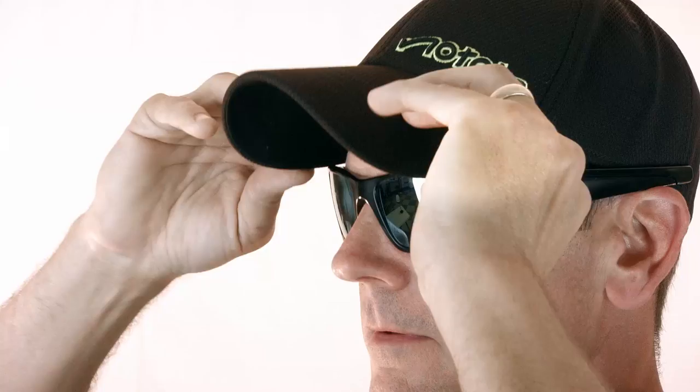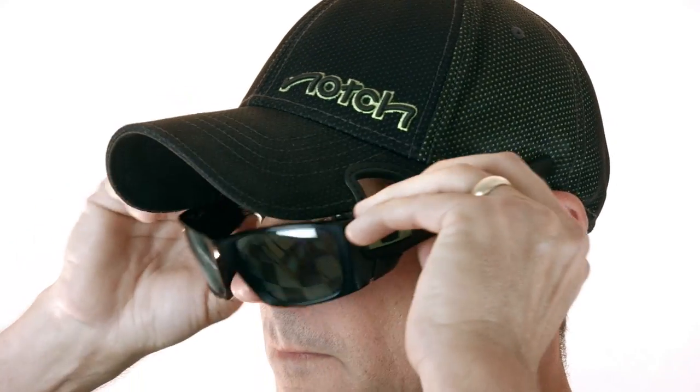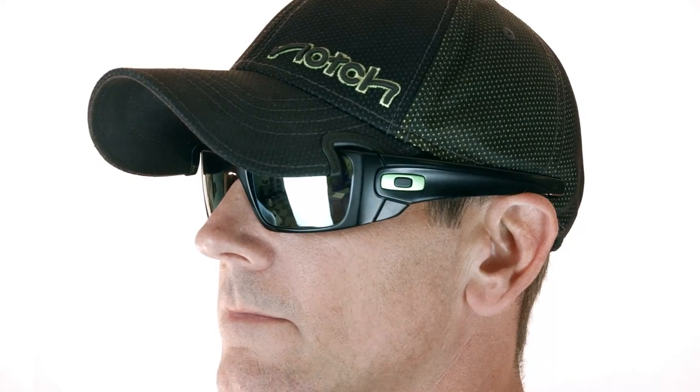A lot of people think it's for putting your glasses on top of your hat when you're not wearing them. And that's a great thought also, but as you can see, the notches really don't help with that at all. So what are they for? Our patented notches eliminate the interference between your baseball cap and sunglasses when they're worn together. So instead of them fighting with each other like this, they can finally get along with each other, the way they were always meant to be.